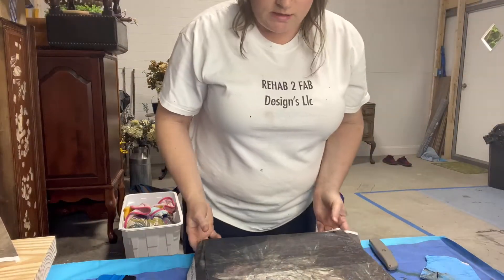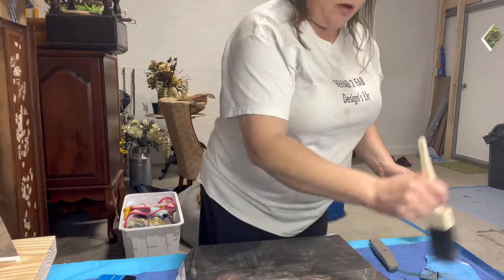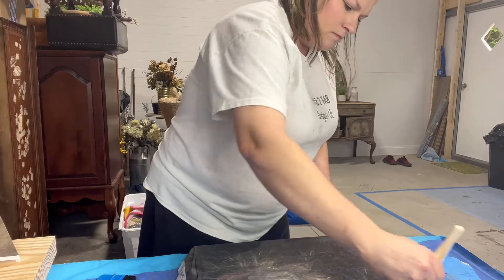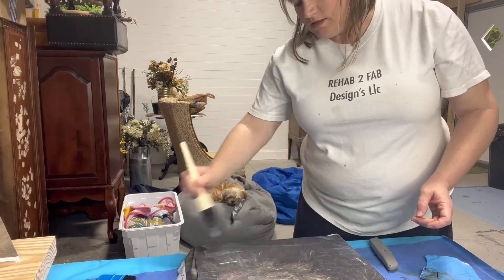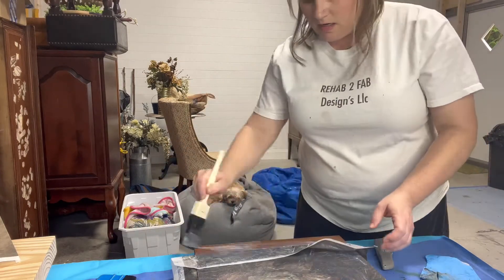Once you get done putting your clear coat on the bottom and laying your paper over the top with all the wrinkles out - it's a little hard to get it perfect - come right back over the top with clear coat again to seal it. We're going to distress around the edges on this because it'll be a little easier to hide any imperfections.